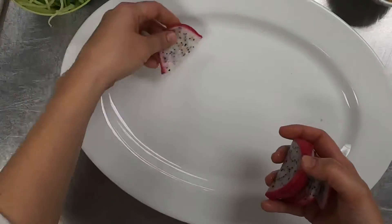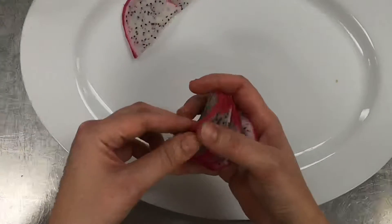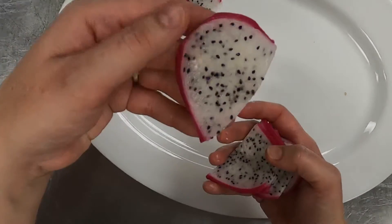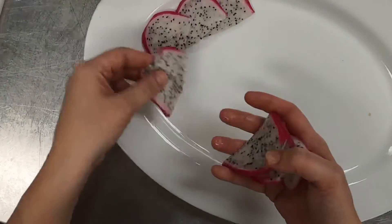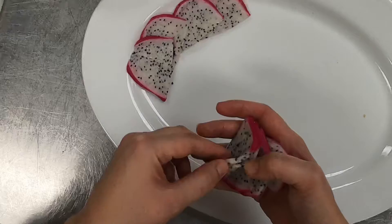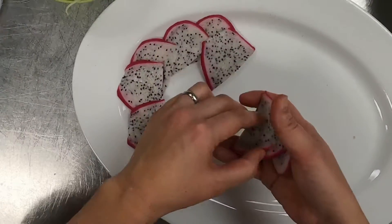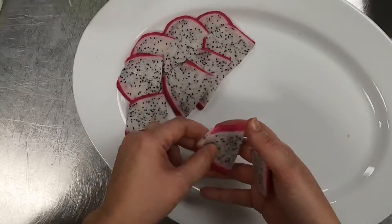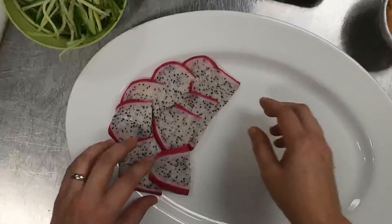For plating — this is a dish to share, so it's kind of fun to present it in a pretty sort of way. I've got some dragon fruit here; as you can see, it's something readily available in Asian groceries — you can even find it in the regular grocery store pretty easily. I just made some slices of it and I'm going to kind of shingle it here on the plate just to give the plate a little pop of color. It's not a terribly flavorful fruit, but visually it's kind of fun and appealing.